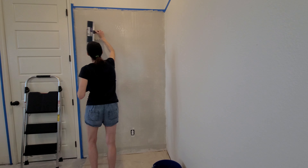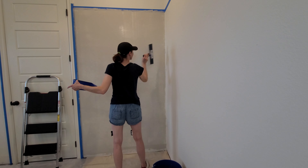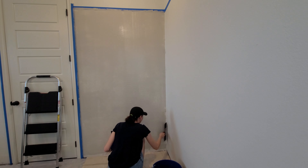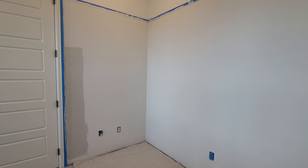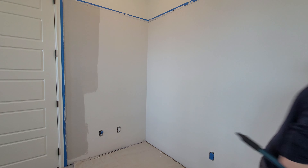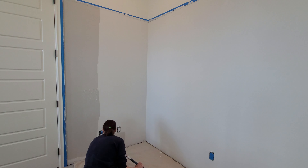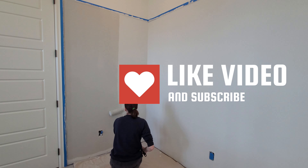I made the mistake of using our shop vac for sanding and it blew dust everywhere. I would recommend just using a sanding sponge to flatten out any obvious ridges that you didn't get smooth with your taping knife.